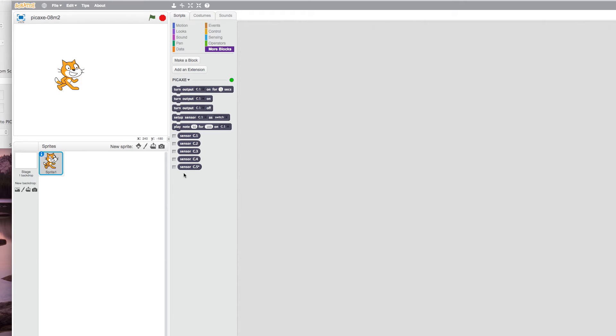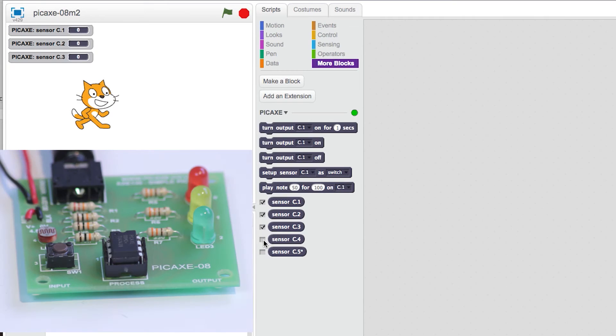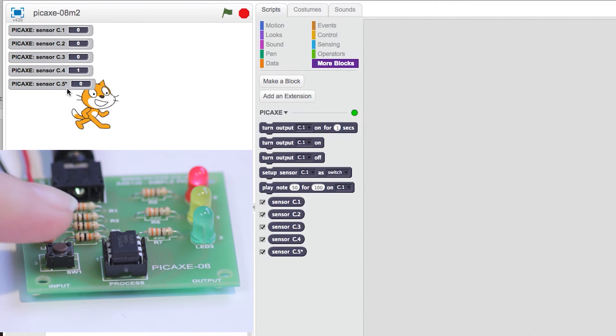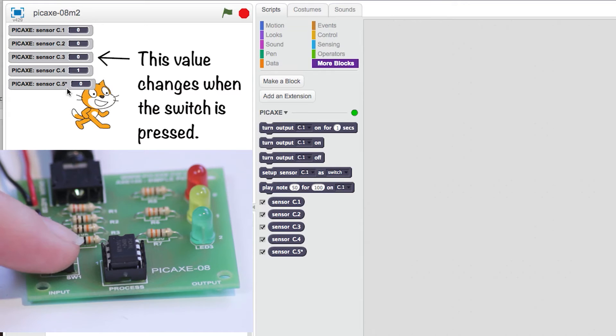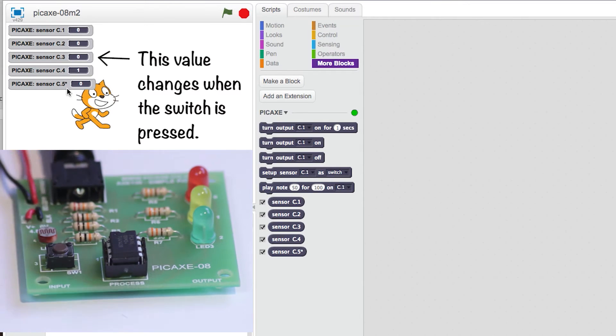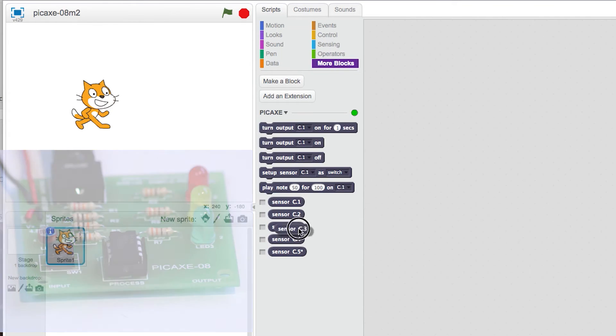First we need to know which sensor is the switch. If you don't have that information, an easy way to find out is to display all the sensor windows by clicking the box next to them. Then just watch for any value changes when you press the switch. We can see here that sensor C3 changes from 0 to 1 when the switch is pressed, so it is sensor C3 that we need.